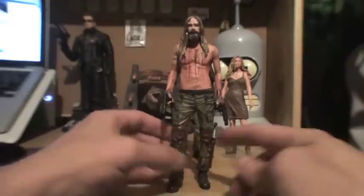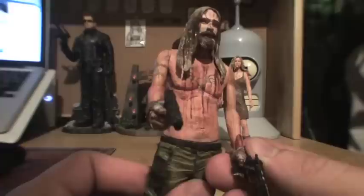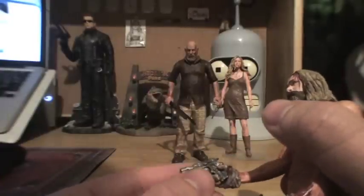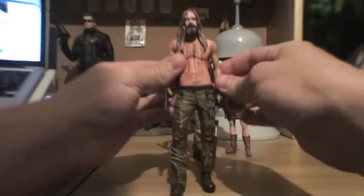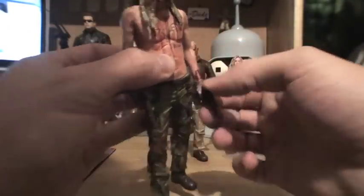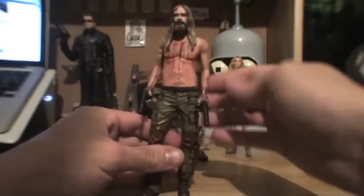My only complaint aside from the lack of articulation is it was a real pain to get the guns in his hands. I had to take a screwdriver and a knife and kind of pry his hands open to get them in there. This hand barely holds onto the weapon, and the other hand seemed almost glued closed — like you couldn't put anything in there — but he was supposed to hold both guns. It looks like it can rotate at the wrist, but it feels like it would break if you twisted it too hard. Just a word of warning there.